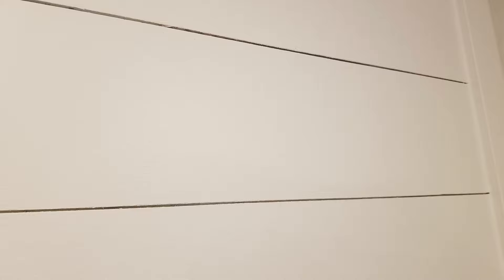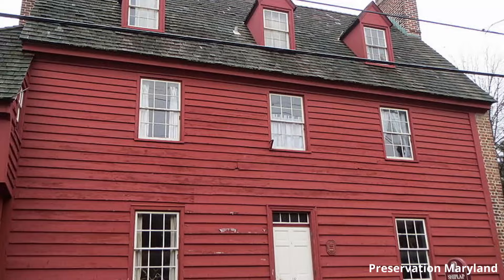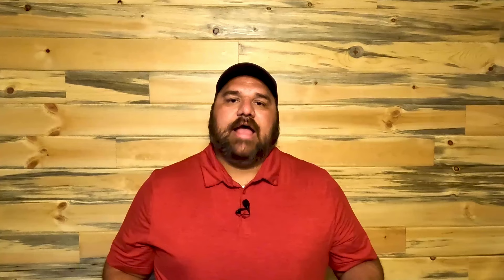The gap between those boards is what gives shiplap its distinctive look. But what is the point of shiplap beyond making the HGTV crowd swoon? Shiplap serves a very practical purpose, and in addition to being used in shipbuilding, it's been used for sheathing and the siding of homes and barns for hundreds of years.